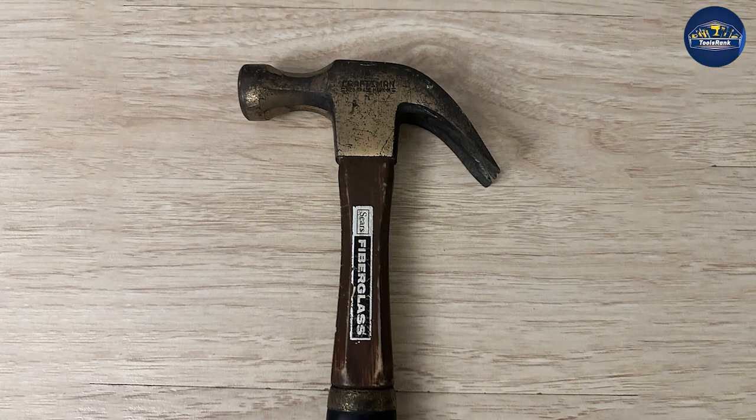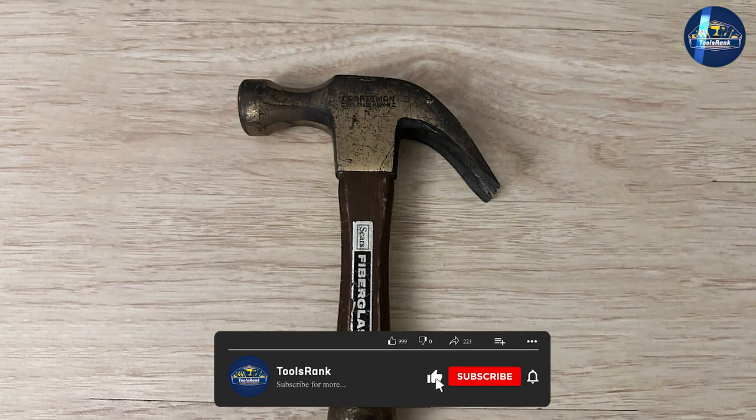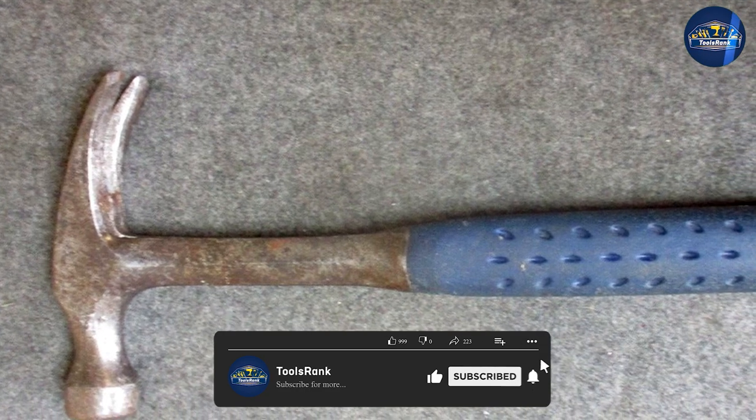We are almost wrapping up. Those are the common differences between these two hammers. Hope you liked this video — please comment, share, and subscribe to this channel for more videos.